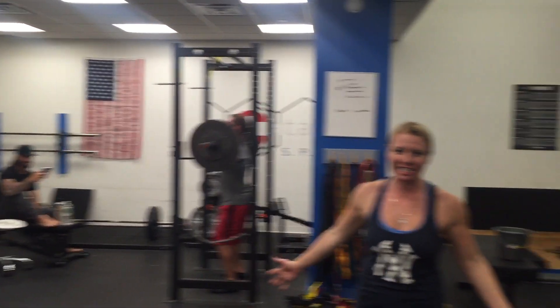Duly Noted, 11-4-2015. Hi, I'm Dr. Kathy Dooley. I'm here at the amazing Catalyst Sport. I'm a little biased, but it is amazing.